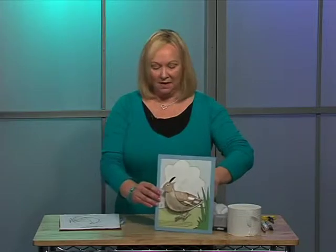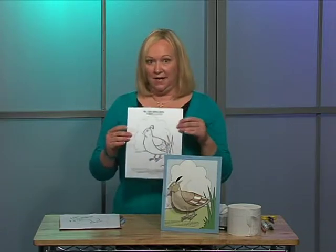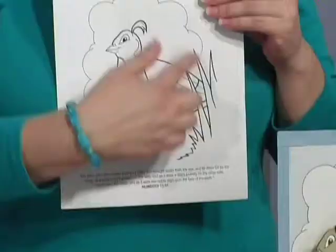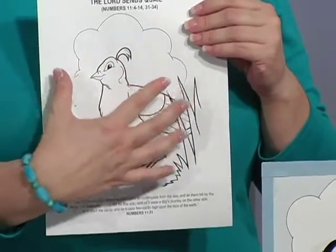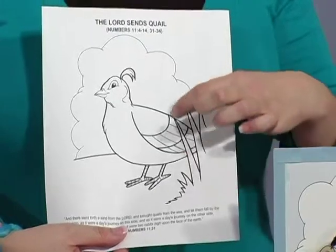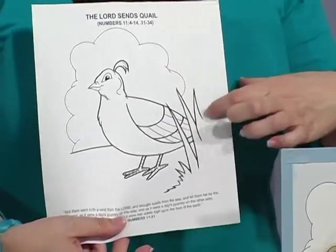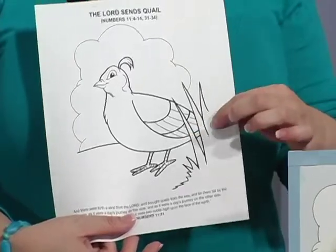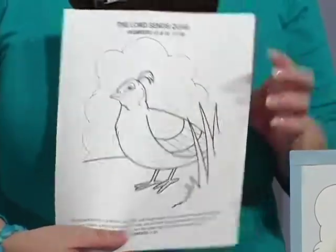Now in order to assemble this before you give it to your children in the classroom, you're going to take your coloring page and determine which part of the picture you actually want for your image. Now if you notice on this one here, we don't have the full image of the quail.